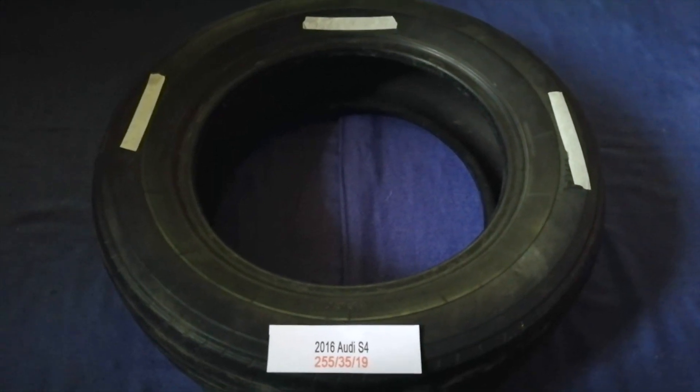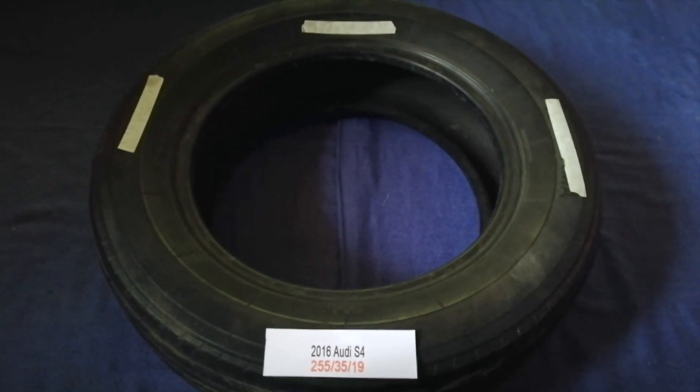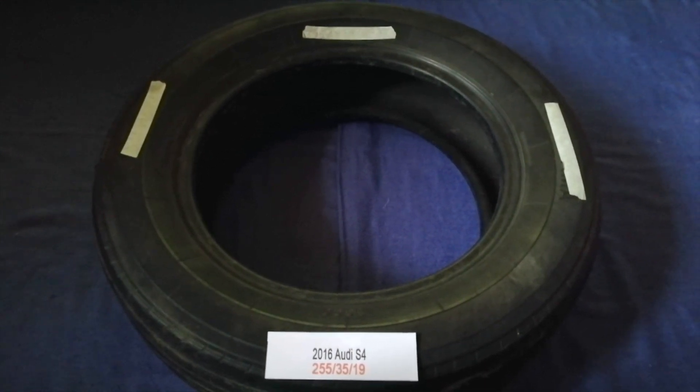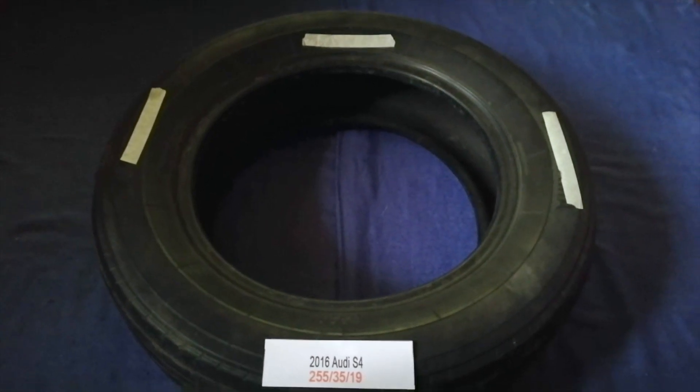Replacing your tires regularly is very important in order to keep you safe on the road. So once again, the tire size for your 2016 Audi S4 is 255, 35, 19.